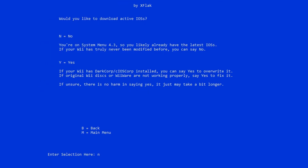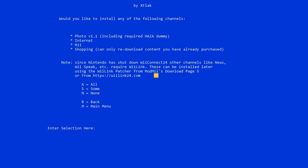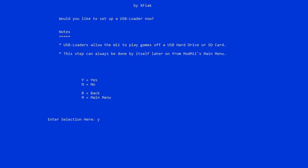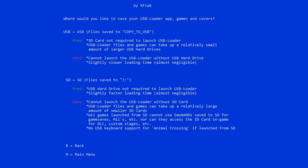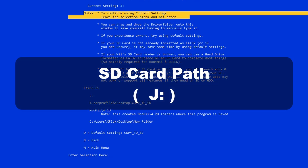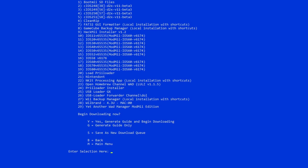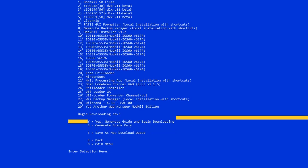On the next screen hit no unless you already have a modded Wii, then enter your system version again. When it asks what channels you want to install — you likely already have these — you can hit all, some, or none. When it asks if you want a custom Wii theme, just hit no. When asked if you want to set up USB Loader now, hit yes, then hit 1. If you're using a USB thumb drive type USB; if using an SD card type SD. Then type in whatever your SD card or USB drive is named — mine is J. After you double-check everything, hit Y to begin the download and it will install everything onto your SD card.